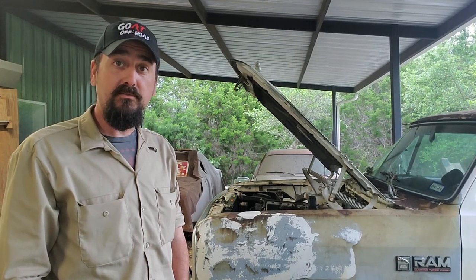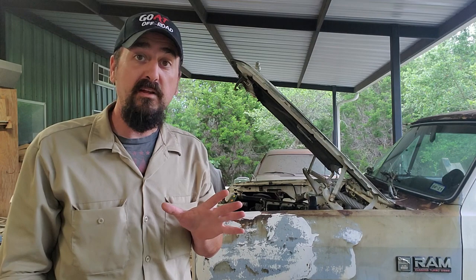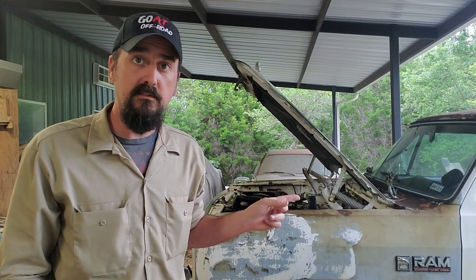Howdy there guys and gals. On today's episode, we're going to figure out why my burnout truck is squeaking. I mean donor truck for the Prospector project. Definitely not a burnout truck.